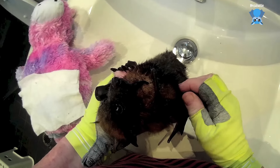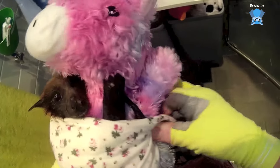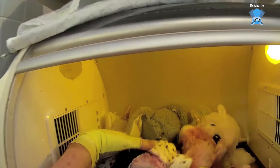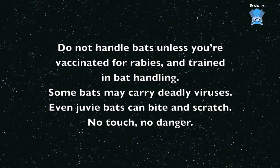Anything in there? Not really, is there? Okay. Here we are. How's your fat lip this morning? Oh, it's a lot better, isn't it? Here we are. You can do what you like now. Here we are.